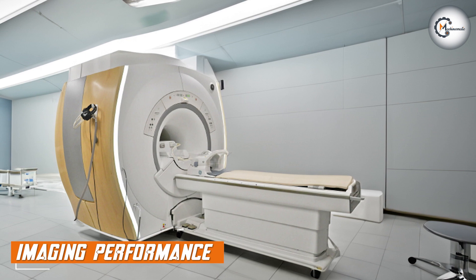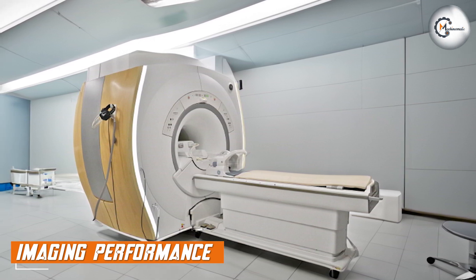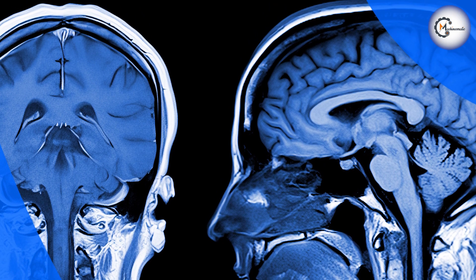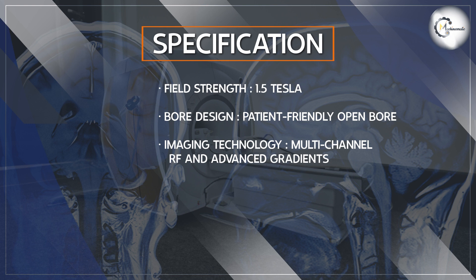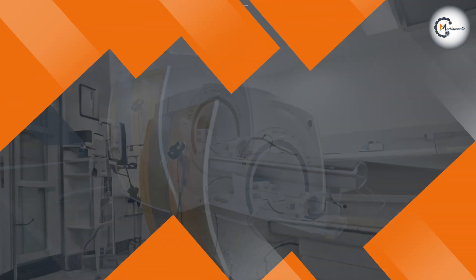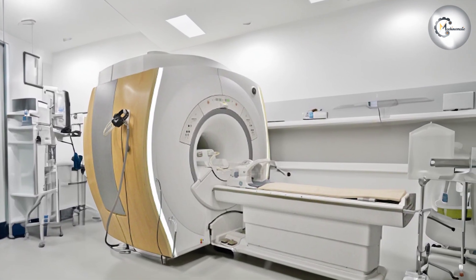Let's explore the imaging performance of the GE Optima. This MRI system offers exceptional image quality thanks to its high field strength of 1.5T. It utilizes advanced imaging techniques such as multi-channel RF technology and gradient systems to capture detailed and accurate images of various anatomical structures, making it suitable for a wide range of clinical applications.